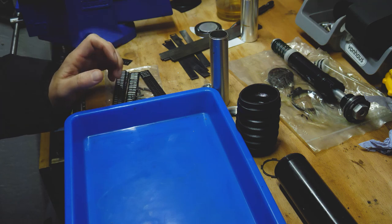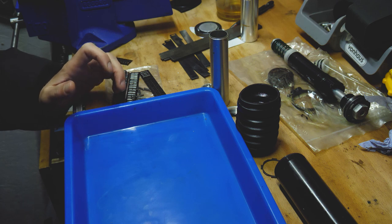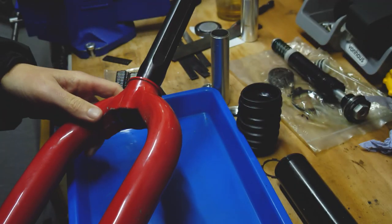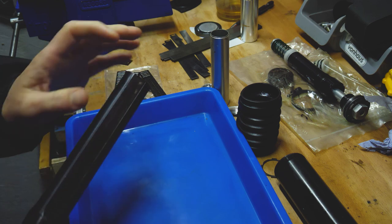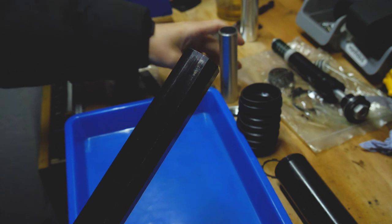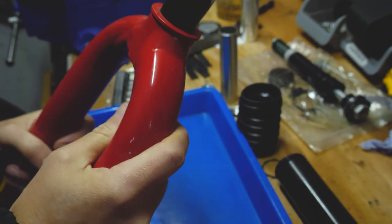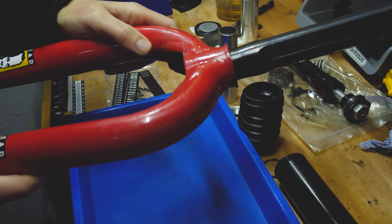Hey everyone, it's Chris here, LaCois, and I am finally going to get around to doing a rebuild — in this case, of this red fatty here. I actually purchased this one mostly because I needed it apart for something else, but I ended up using that on the rubber fork. Anyway, this has been sitting around for a long time and needs to get rebuilt.